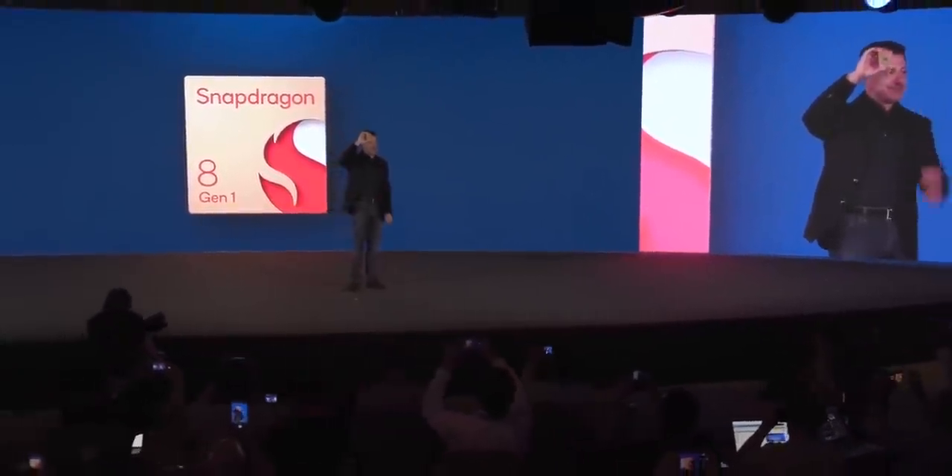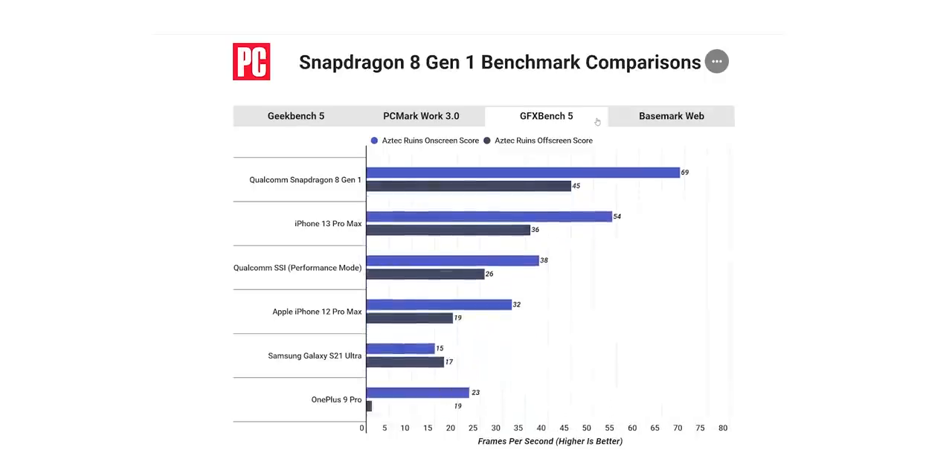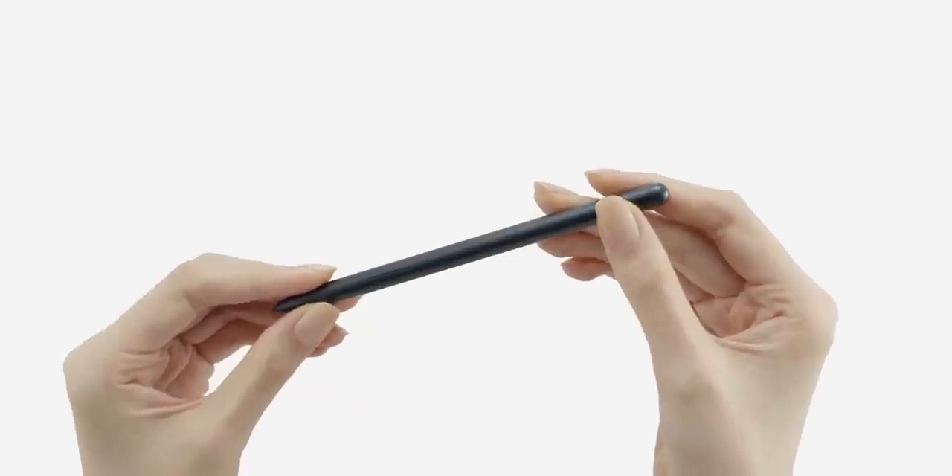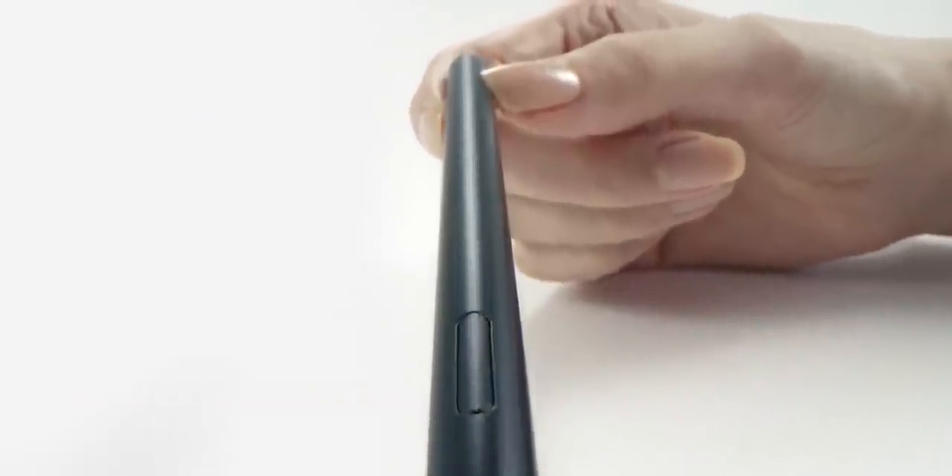All the tablets will feature the Snapdragon 8 Gen 1 and there won't be an Exynos variant. As for the S Pen, the Tab S8 Ultra will also get the record lowest latency the S22 Ultra is getting — just 2.8ms — for a natural writing or drawing experience.